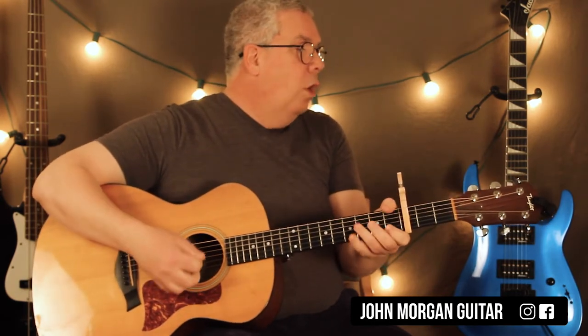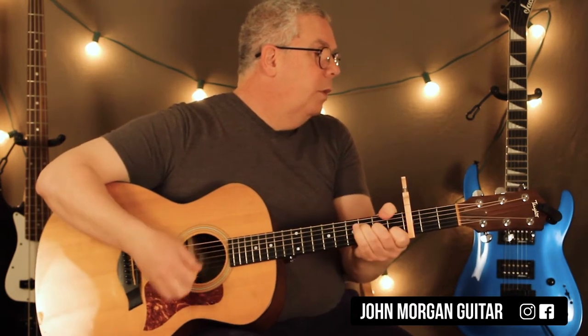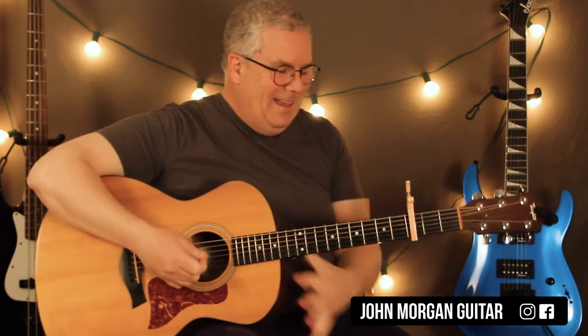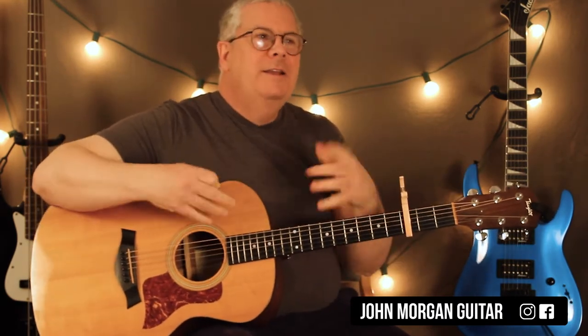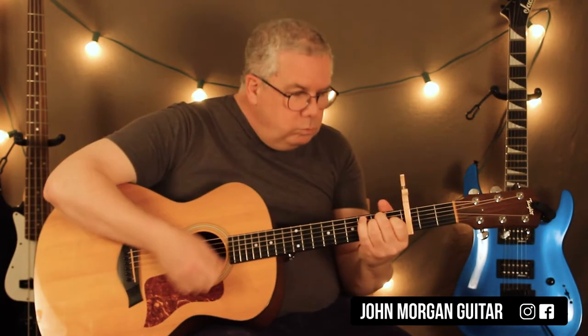And then the F chord comes in — you play it about 5 times, then the E chord once. So it's 1, 2, 3, 4, 5 on the F and then E — like that.